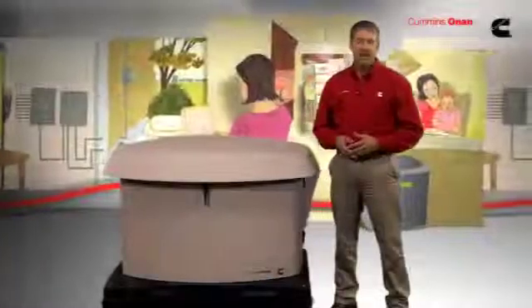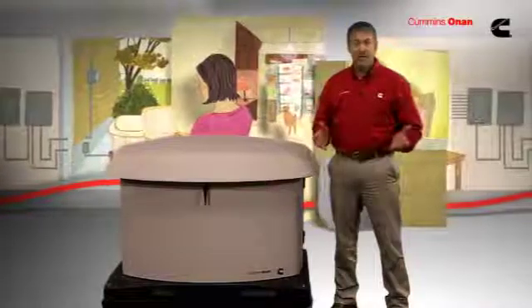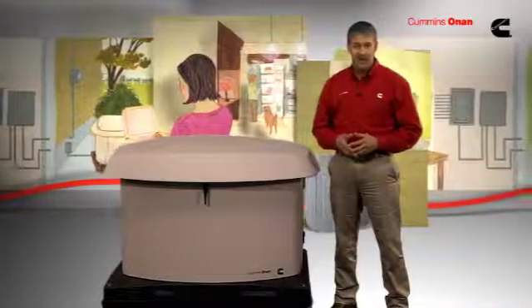If you've ever experienced an extended power outage, you know exactly how disruptive, frustrating, and costly it can be. It's certainly no fun. A Cummins Onan standby system is a great solution.